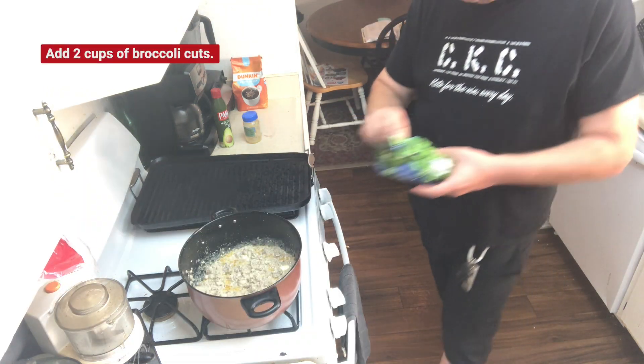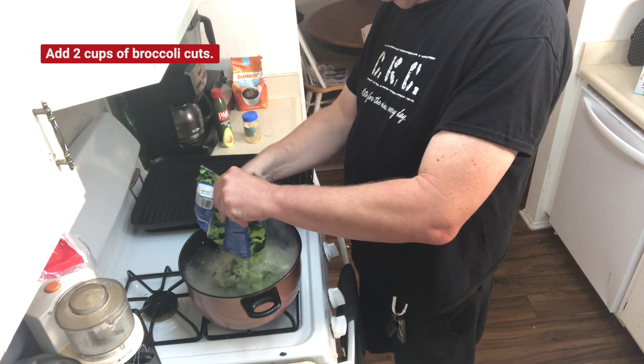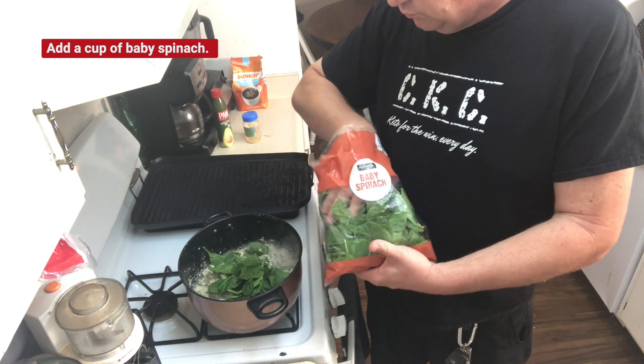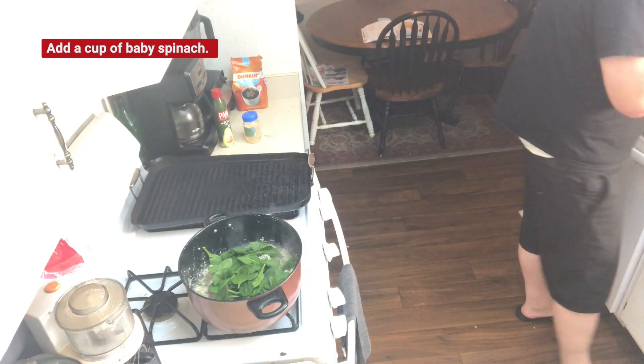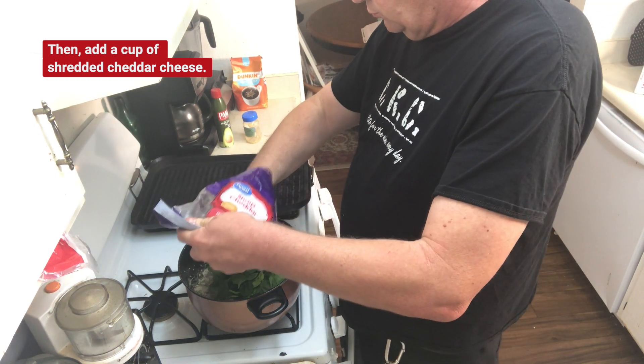Add 2 cups of broccoli cuts. Add a cup of baby spinach. And add a cup of shredded cheddar cheese.